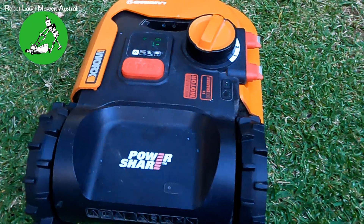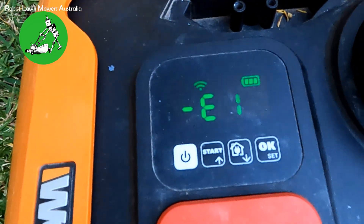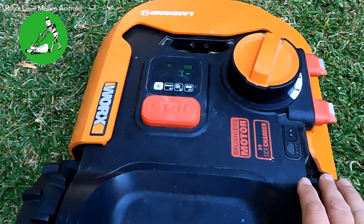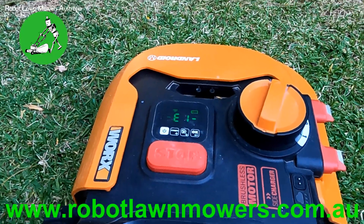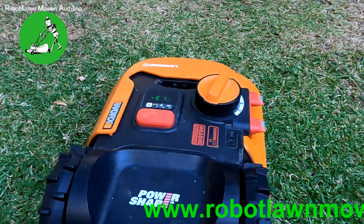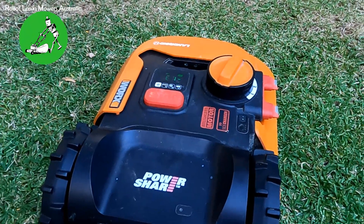On my machine right now we've got the dreaded E1 signal. On a WR139 like this one you'll get the E1 error. On a WR140, 149, and 150 you'll get a screen that tells you 'wire missing'. On your app it'll also say wire missing.